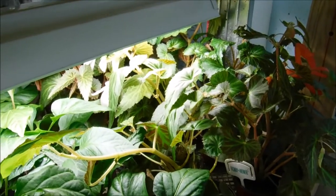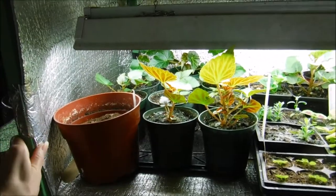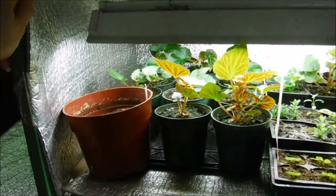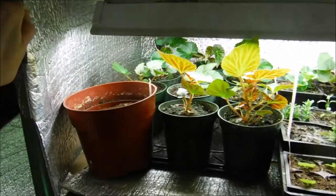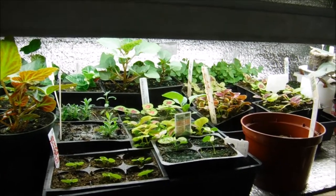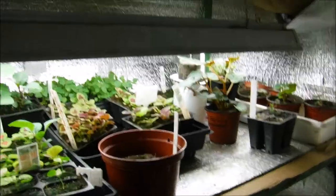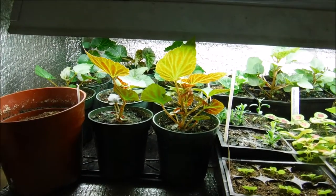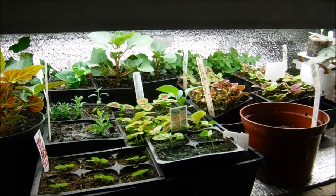Now I'll show you one of my other growing boxes. This one used to be a plant cart, and we took foil insulation — this isn't the kind you buy in the store, it's different; I'll leave my email below if you're interested in purchasing any. This is what I put in my grow box, and I also use them as germination boxes for seeds that require a higher germination temperature. The lights are on chains so we can adjust them, but this one can only go so high, so when plants keep growing taller we have to move them to other areas.